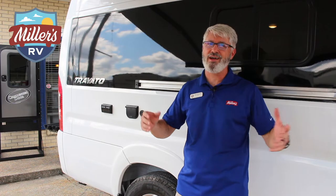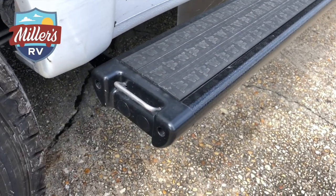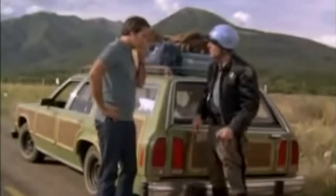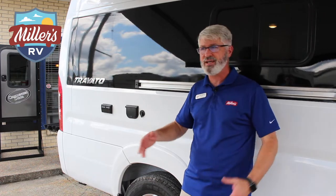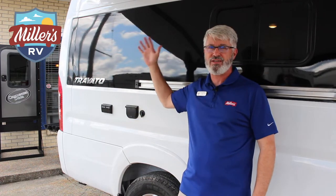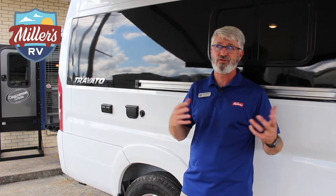Just a couple of things underneath this awesome awning. They put these little hooks on either end of the running boards so you can hook your dog — great place to tie your dog off without worry, one on either end of the vehicle. There's also a Zamp Solar panel on the roof with an expansion pack plug-in for more solar input, a hookup for outside cable TV input, and 110 plugs as well. This really is a great vehicle for camping — lots of room out here whether you're tailgating or just enjoying the weather.